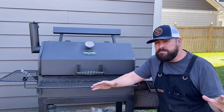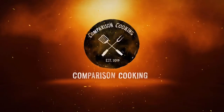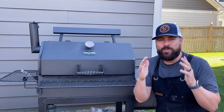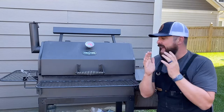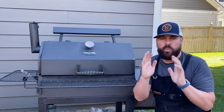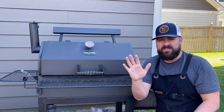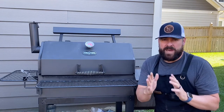Offset smokers — what is the best way to add wood during my cook? We're going to go over the five best things you can do to make sure you have better success.